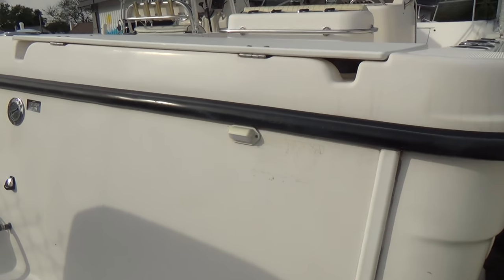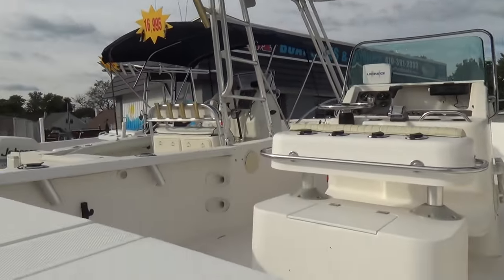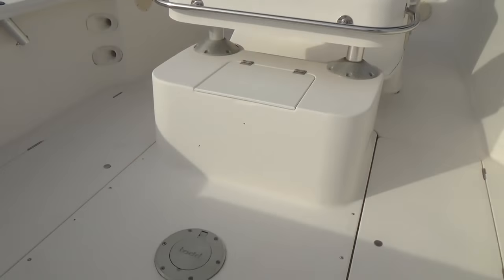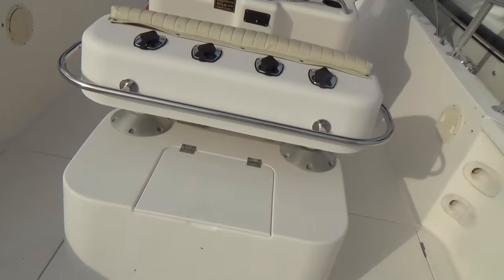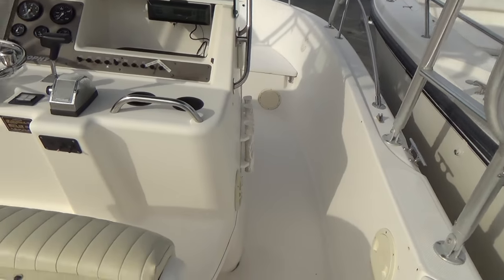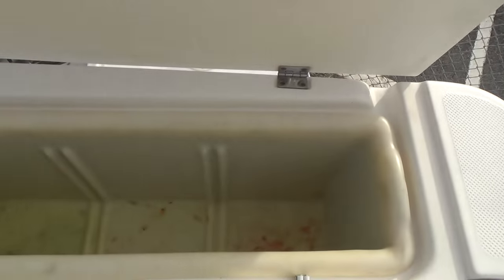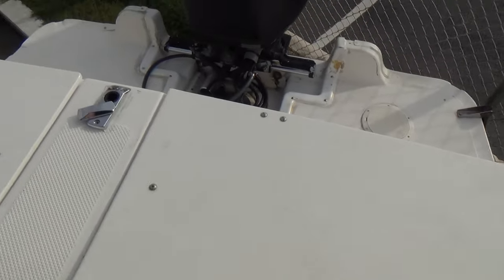This is a Mercury OptiMax that's on the back, but it will be removed before the final sale. So you can repower it with a Mercury or go with a different motor. Big, wide 25-foot boat — this has a nice beam on it. Off the back here, storage on both sides.